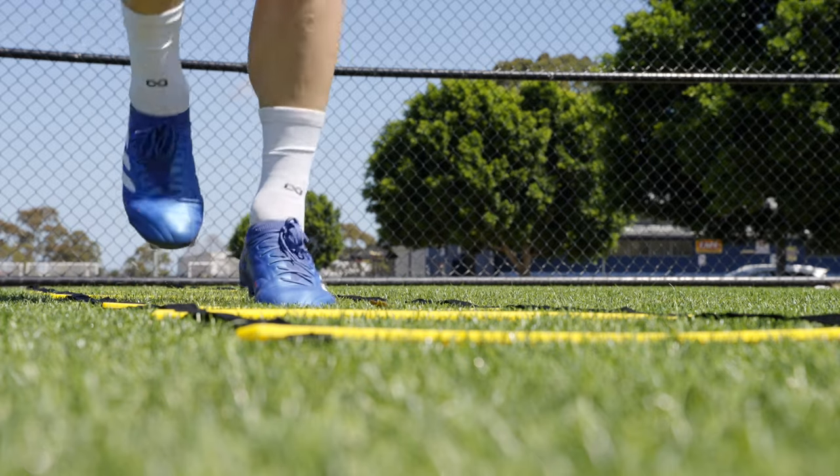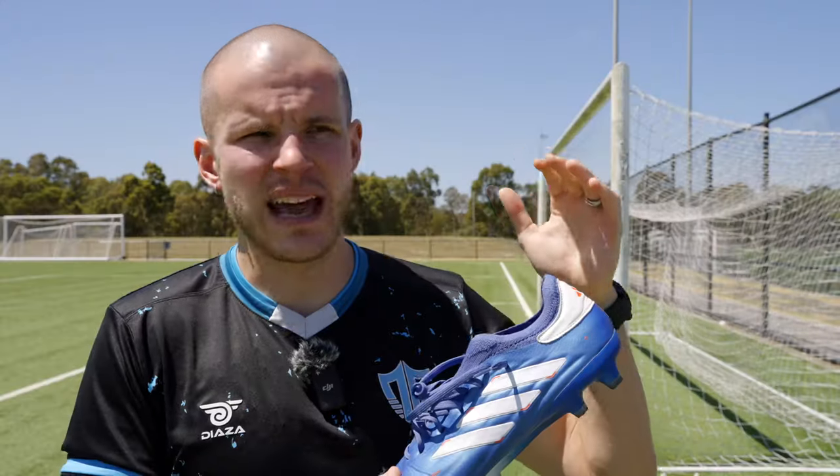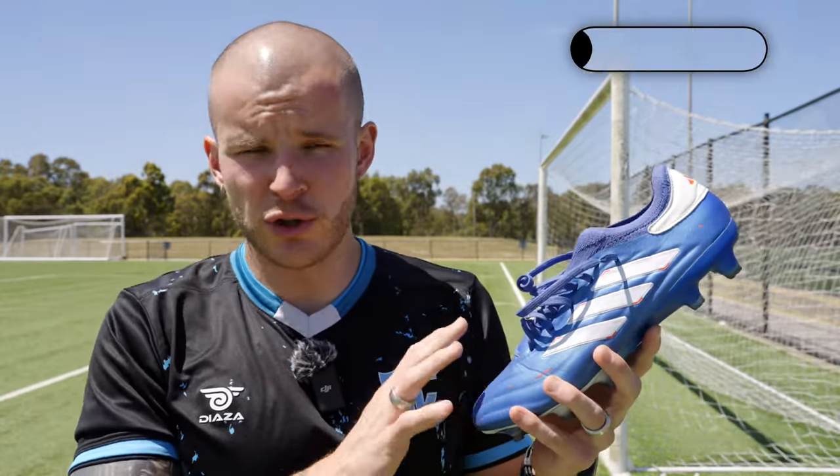I don't know why Adidas didn't decide to just do the same heel area as the 0.1 model. I think it would have made a far superior boot with a lot better lockdown experience. So for me, the heel area is gonna get a four out of 10.